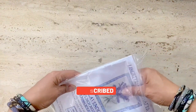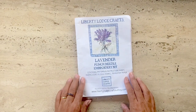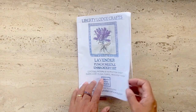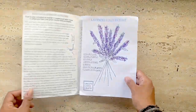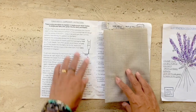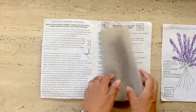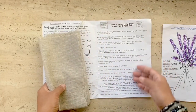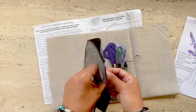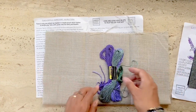So here's the kit. I usually separate my kit reviews from my stitch-along videos, but since this is a small kit I thought I'd just combine the two. The kit includes a pattern, a color guide, all of the instructions on how to use the punch needle, really nice fabric, some carbon paper to trace the pattern, and the floss.